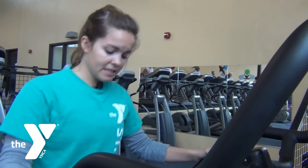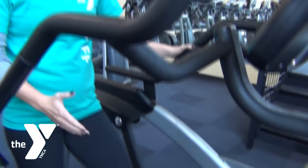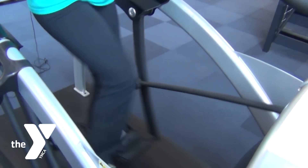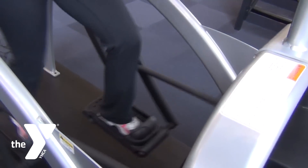A couple things you want to be careful about: you're keeping the knee in line with the toe, so it's not twisting out to the side, but just staying in one good plane of motion.